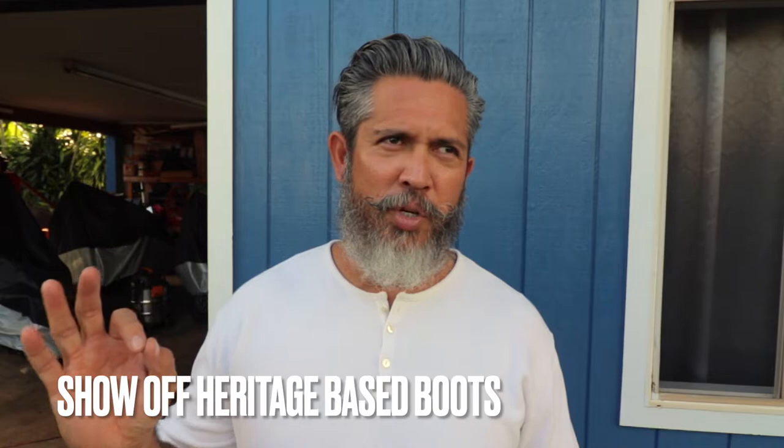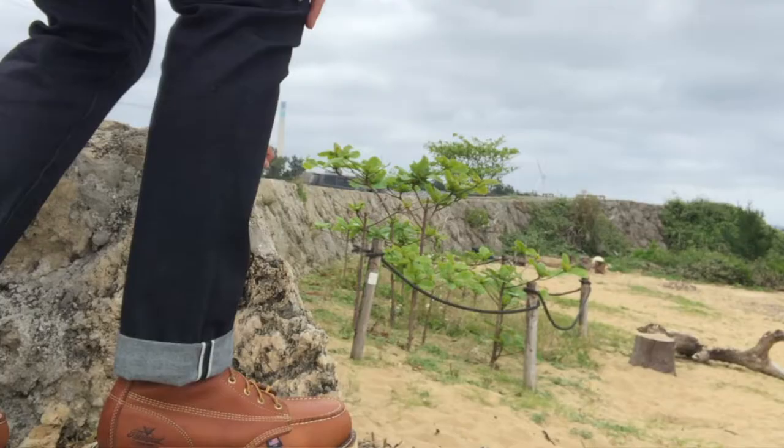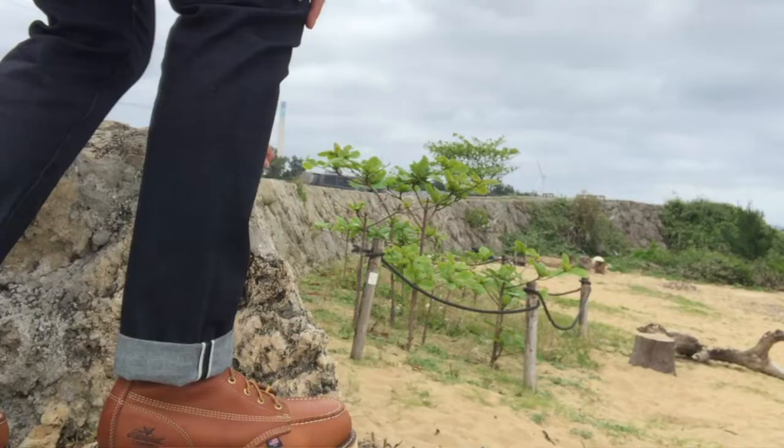Another reason why we fold our denim is to show off heritage boots or heritage shoes — to give a little bit of space between the shoes and the bottom of the selvage jeans. Now, I don't particularly do that because I like my fold to go all the way down to the boots and cover the top of the boots.